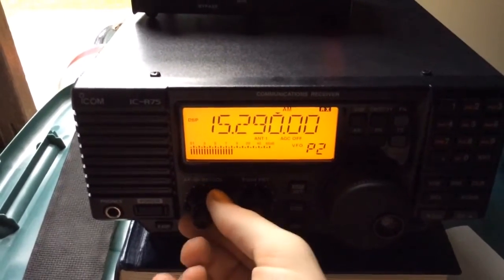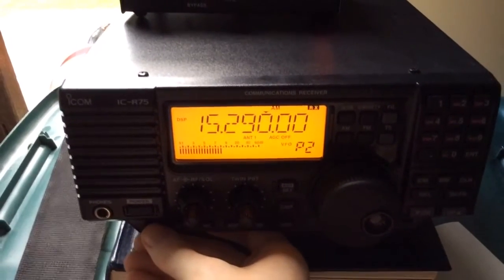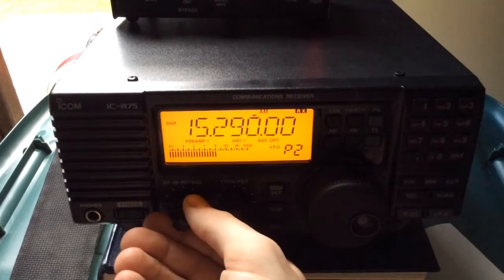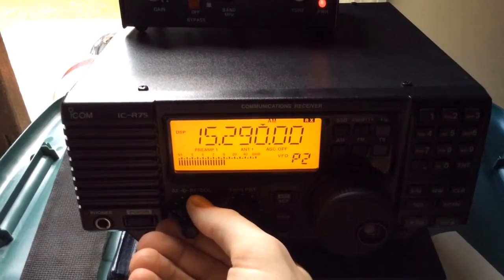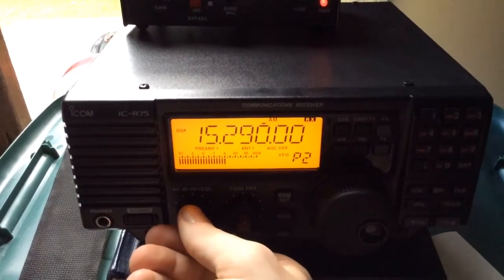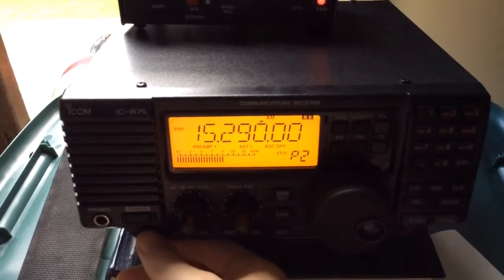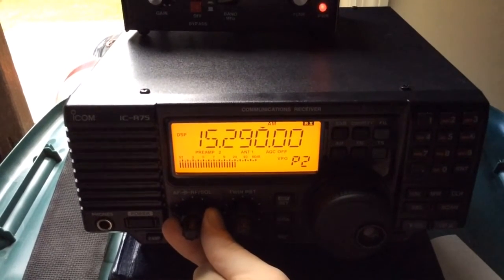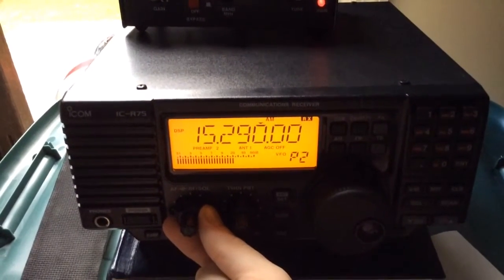Another trick is to use the preamps that come with the R75. The first preamp is not quite as profound, and it allows you to close the RF gain just a little bit more. The second preamp is louder, but as you can see, that louder preamp is getting me the best signal-to-noise ratio.